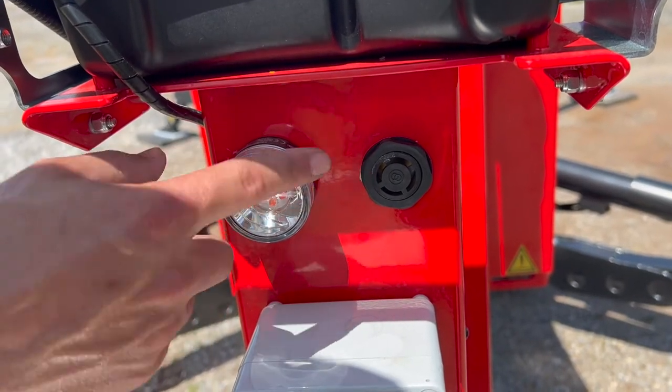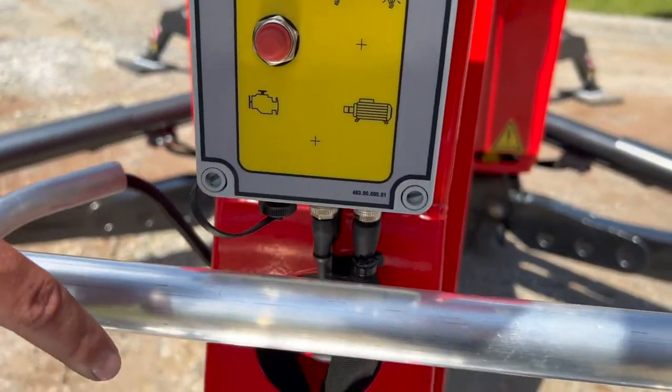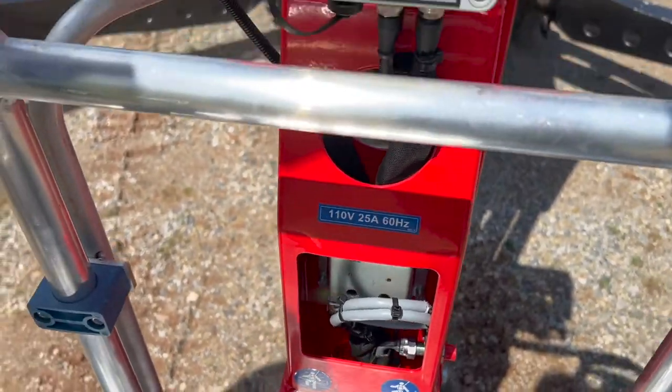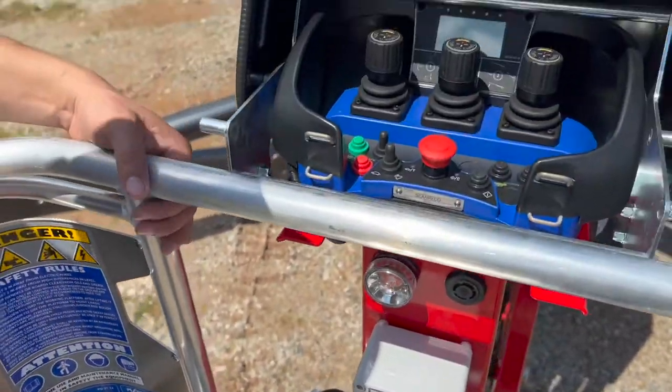All machines will also come equipped with a basket electrical plug down there at the bottom. Keep in mind it is not off of the engine — you will have to plug your machine into an electrical outlet in order to get basket power.